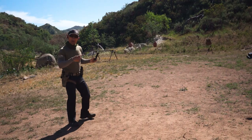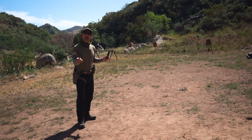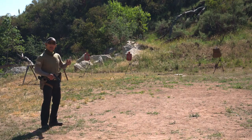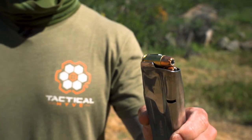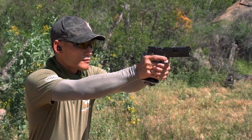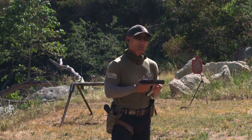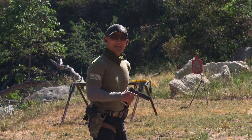Shot it with the 9mm. Now grabbing the 40, and then we'll take a look at the vest. Going to shoot the vest with a 40 cal — 124 grain jacketed hollow points out of a 2011 40 cal from Rogue Tactical, custom made by my buddy Eric. Let's see how it does against that vest.